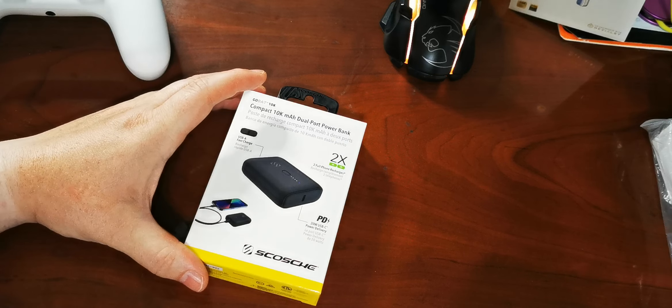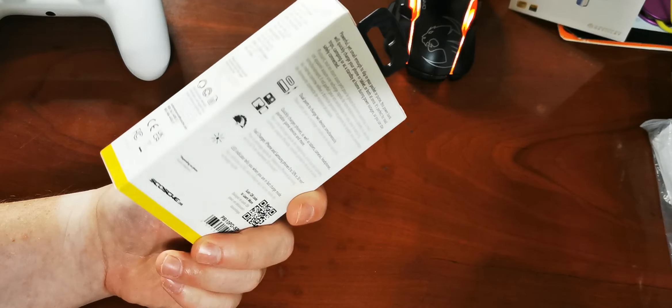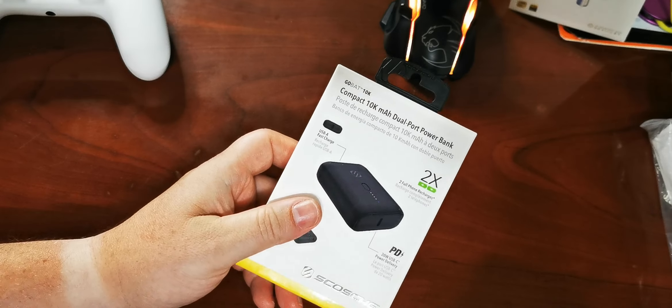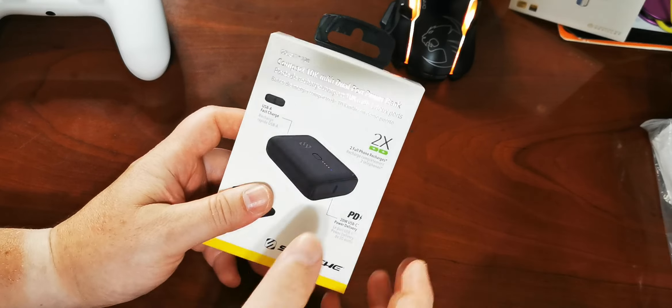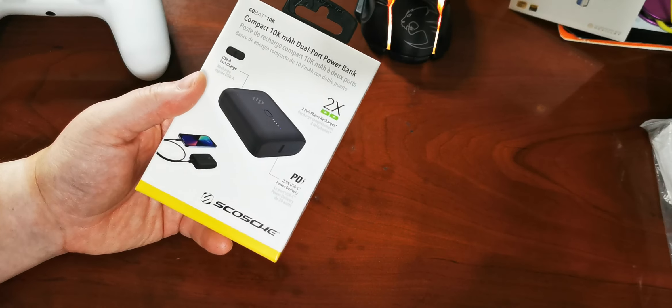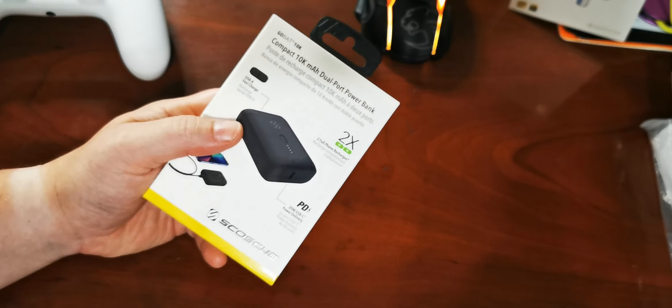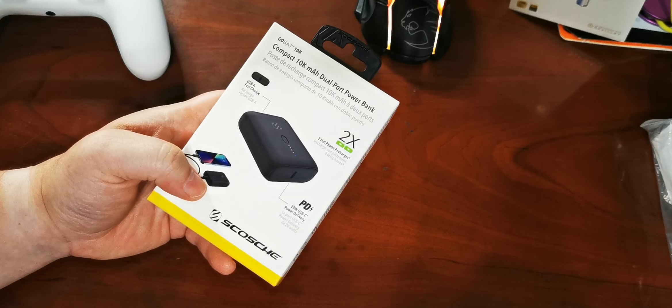Hey everybody, Ryan here from Android Call Sim. Here's an unboxing of one of the new Scosche power banks. You can never have too many power banks, I say. This one is $55 from Scosche — 10,000 mAh, which is good enough for most people, depending on how long you're going out for.